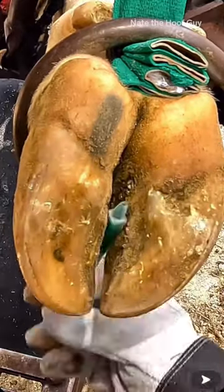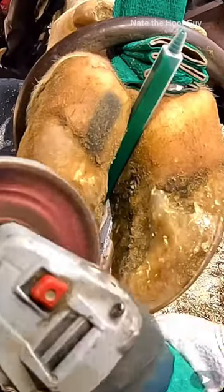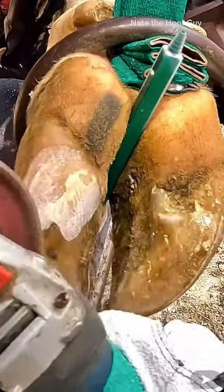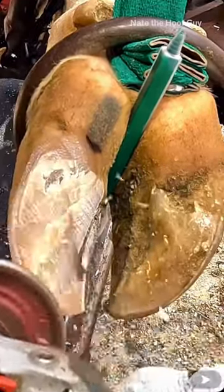For the basic anatomy of the cow's hoof, you've got the outer structure which is what everyone sees — that's the hoof capsule, the hard part that they walk on. But right underneath that is a layer called the corium on the sole of the foot, and that's what produces the sole.